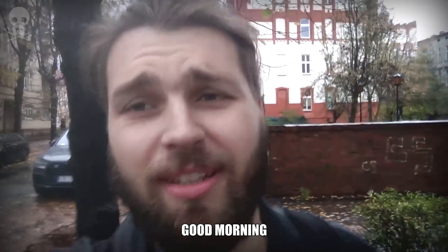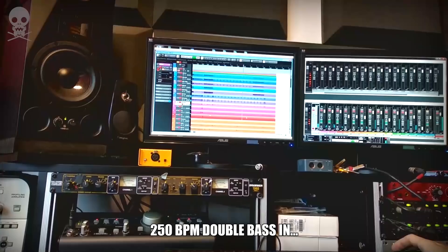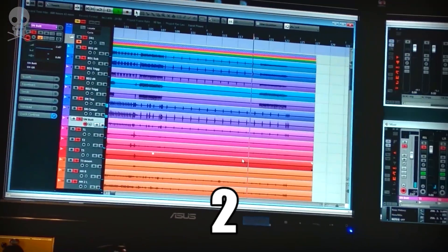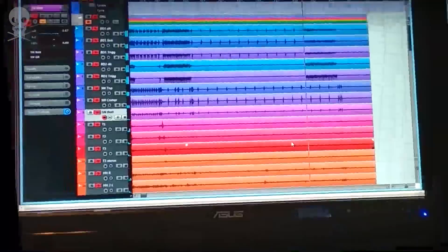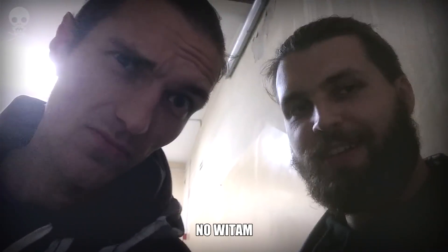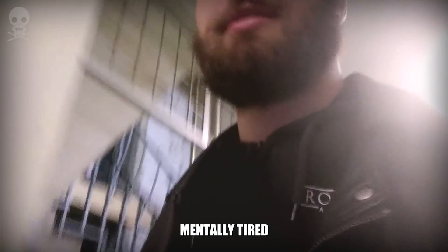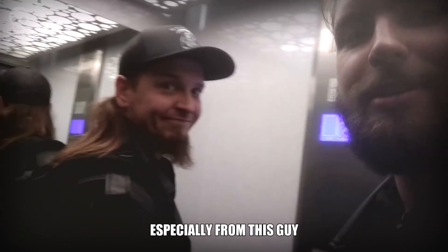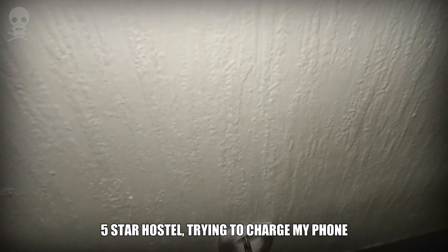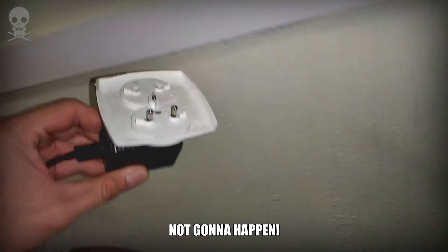Good morning, day 2. Weather is terrible. I'm going to the studio now. Today was also productive. I'm mentally tired, especially from this guy and his AC/DC ideas. Five-star hostel — trying to charge my phone. Not gonna happen.